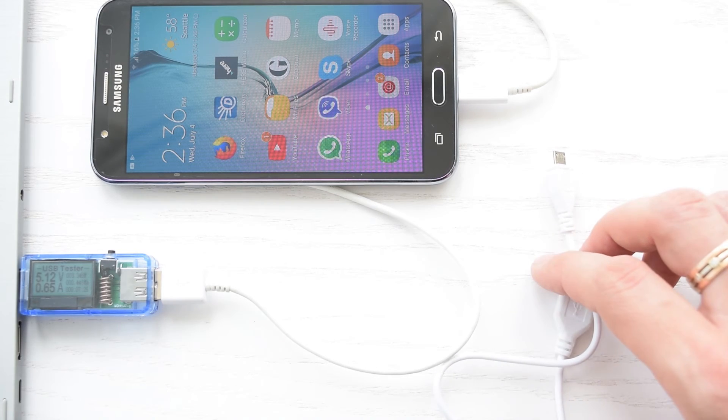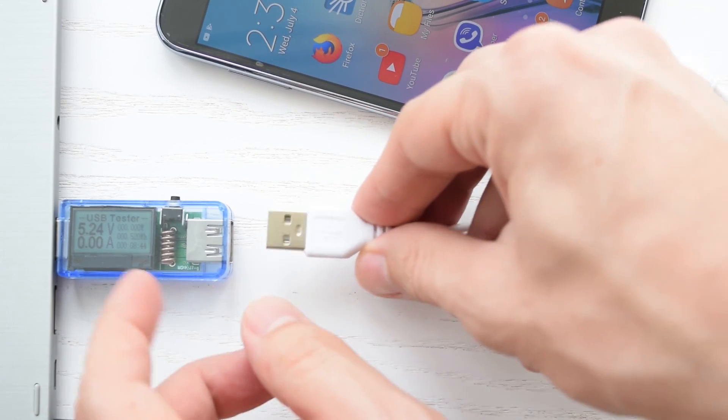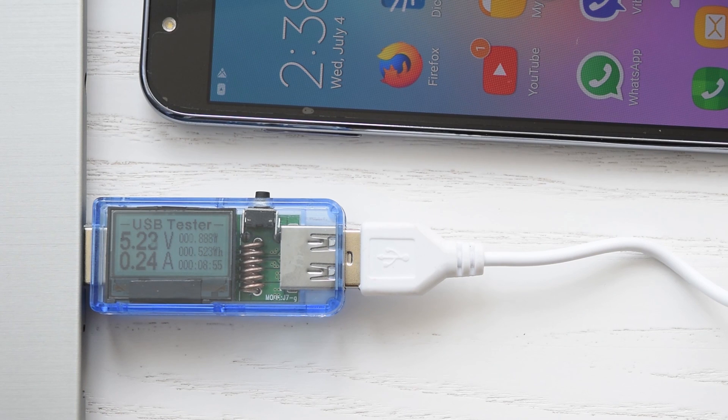Different cables are also going to charge your device at different rates. USB cables with thicker gauge wire will charge faster, while extra long USB cables with smaller gauge wire will charge below the maximum rate. Now try to imagine how many hours you will charge your device without knowing this.